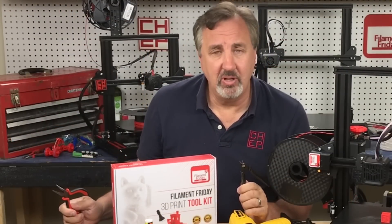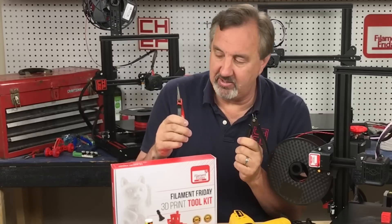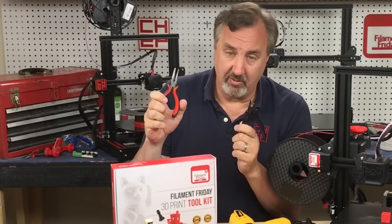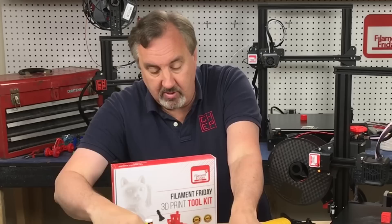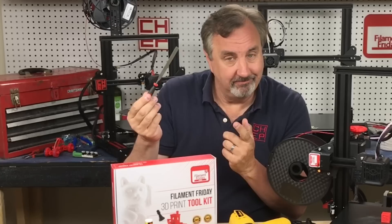A few other common tools included in the kit are a side cutter — I know you probably got one with your printer but you can never have enough — and also needle nose pliers, very handy. We also include a small file for cleaning edges of prints, nice to have.